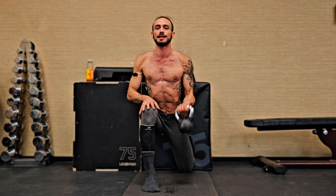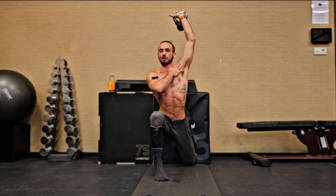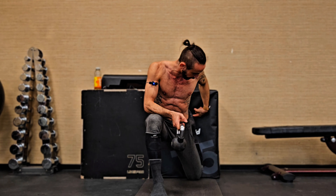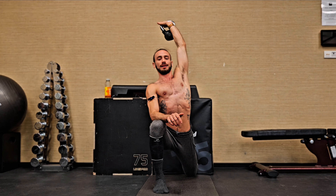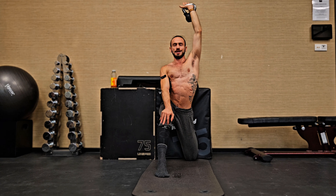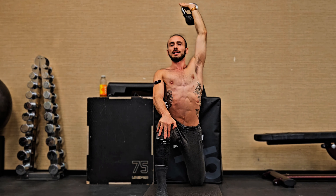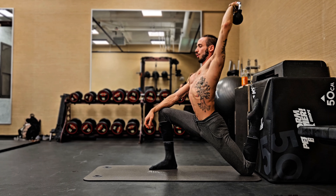Now we can add even more by making it a weighted mobility exercise. We grab a kettlebell or dumbbell, elevate our arm and extend it fully. Now we also have a stretch in our chest, anterior delts, and stomach — a complete anterior chain stretch starting from our ankles, up through our tibialis, quadriceps, hip flexors, abdominals, pectorals, and delts. Pushing forward lengthens the anterior chain; pushing backwards puts more pressure and stretch on the quadriceps. You can move forward arching your back, then move backwards extending your arm, either holding statically or moving dynamically.